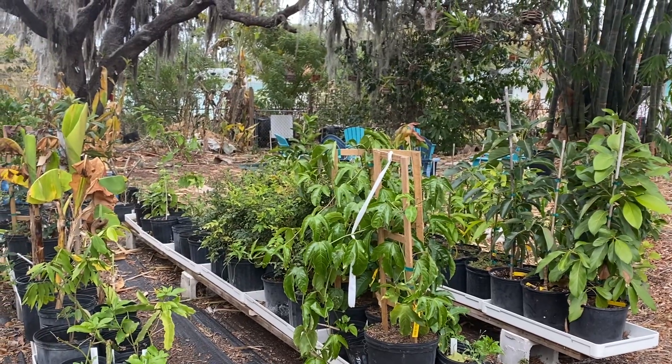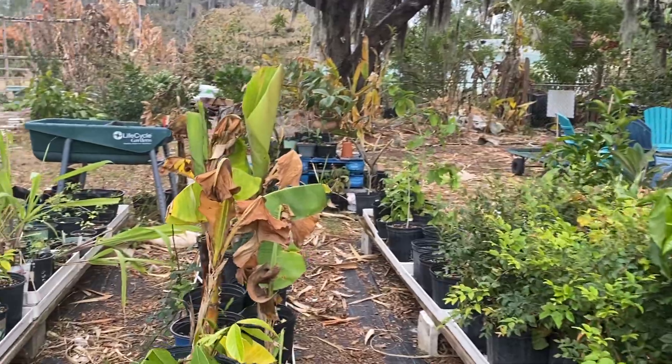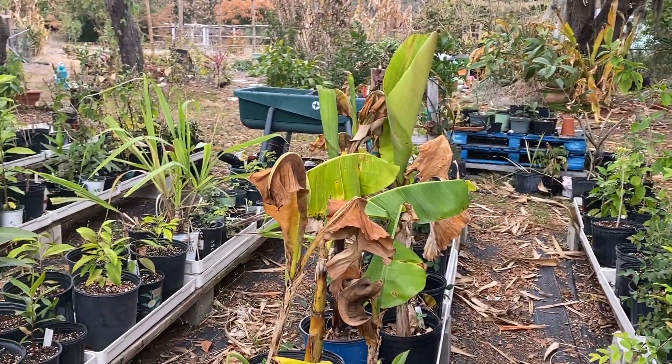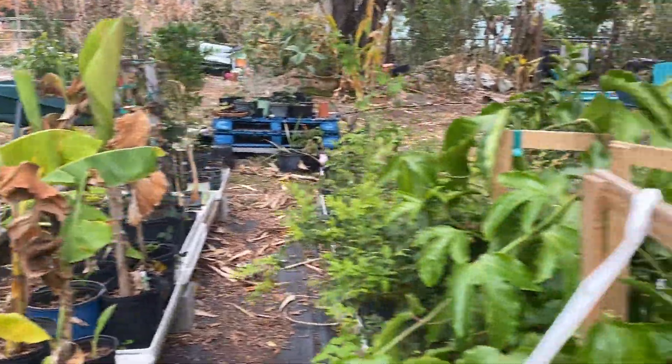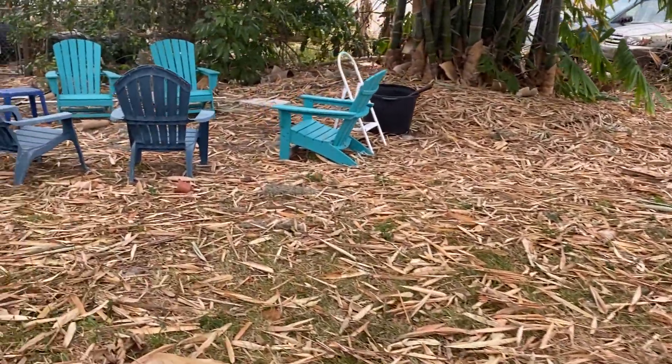The trees in our nursery did pretty good. I only brought in the mangoes and a couple other things. But even the bananas that were potted look better than the bananas in the ground.